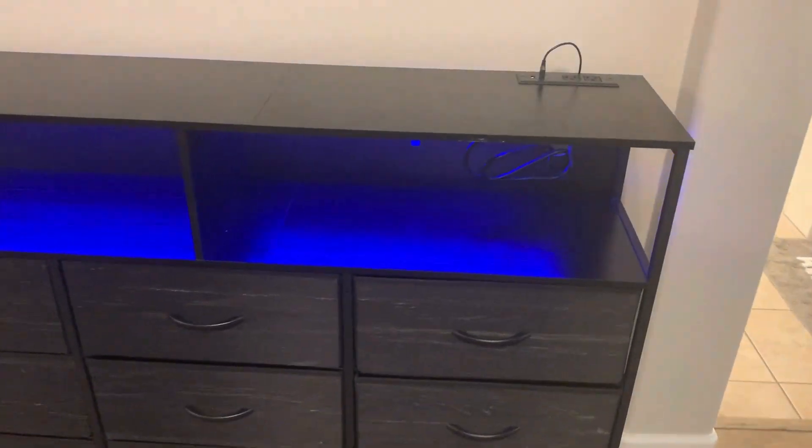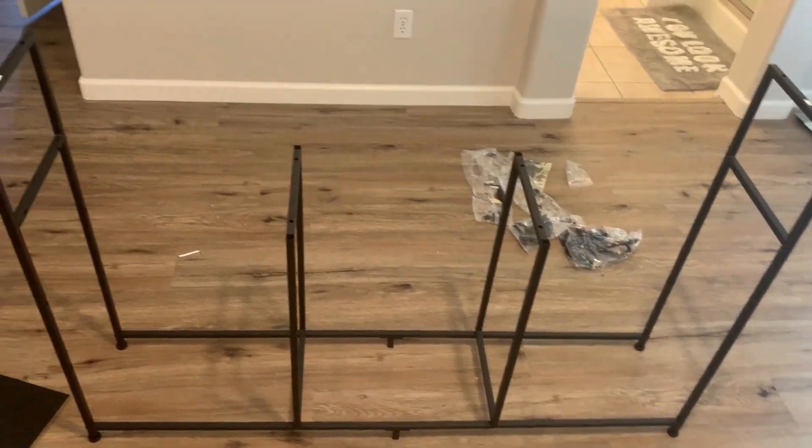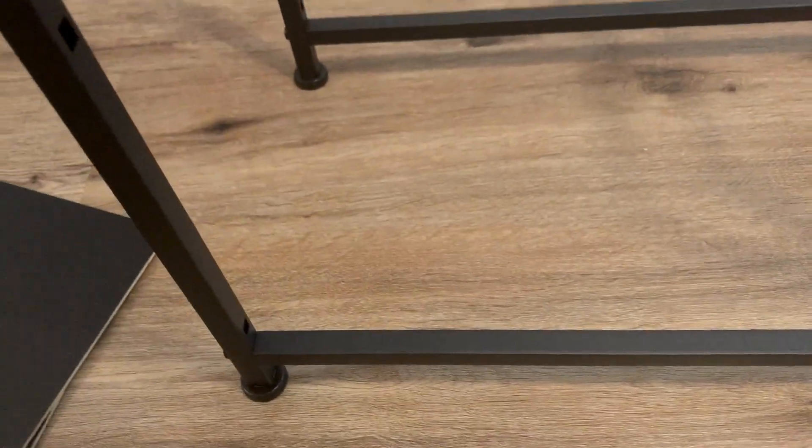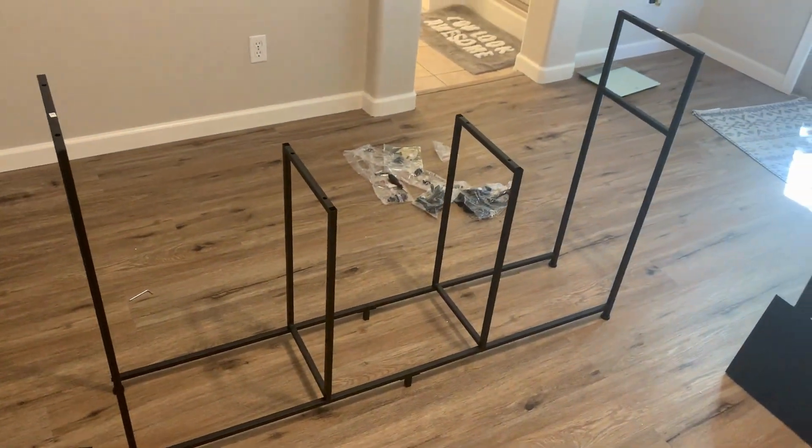Here at the dresser TV stand from N-Home, I'm going to do a quick overview of the assembly process and then give you a close-up of the finished product so you know exactly what to expect when your dresser arrives. The assembly process is very easy — they supply you with all the tools you need and all the pieces are very nicely labeled. Overall it's a very simple process; basically if you can screw in screws, you can get this together.